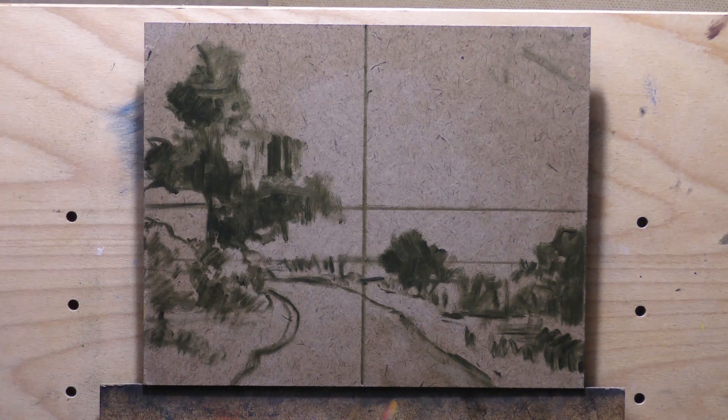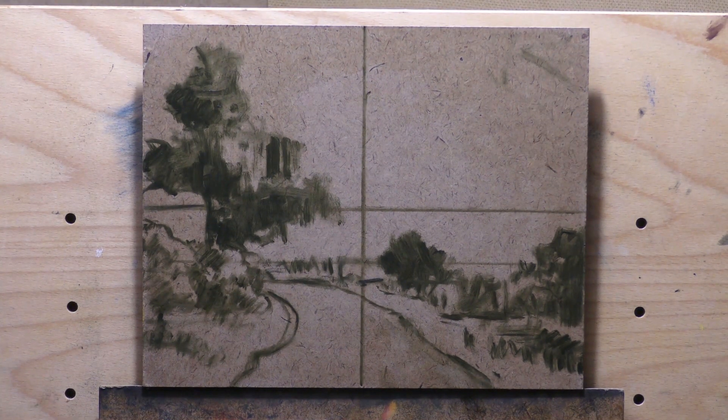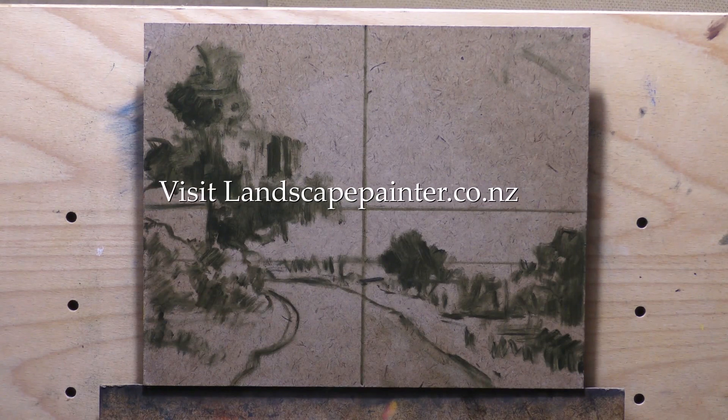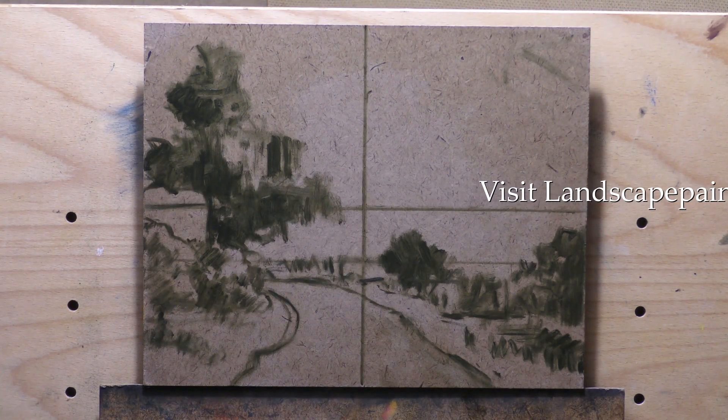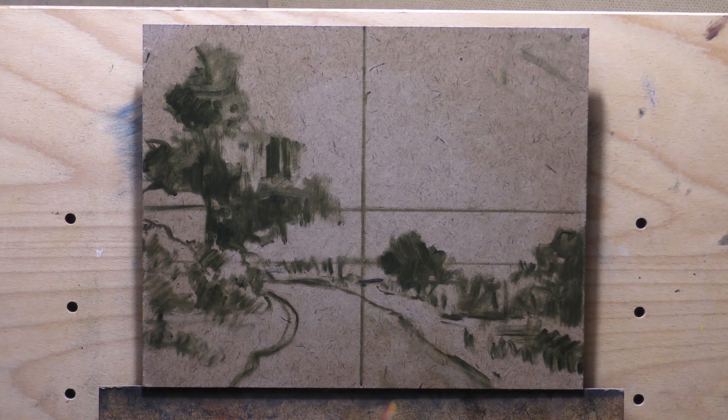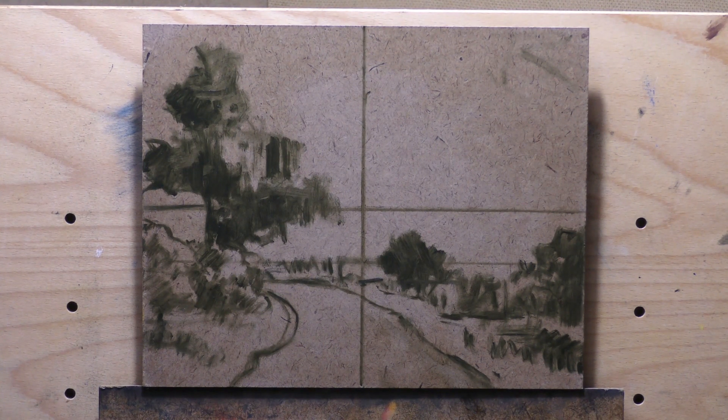Burnt umber definitely takes on red characteristics, and some brands of raw umber may even take on red characteristics. When you consider that the umber pigments have a soil basis, you're going to get all different kinds of characteristics. This painting had a reference image based on quite an old pictorialist photograph from the turn of the last century — it had a real green quality. They didn't have color photography, but they could make a print that was very red, very green, or very blue.